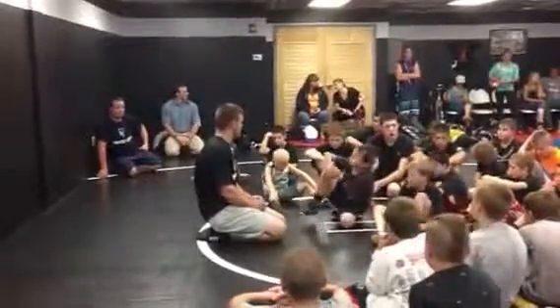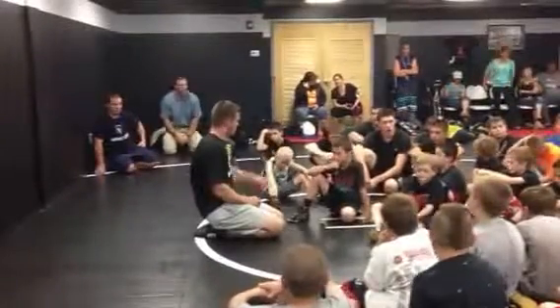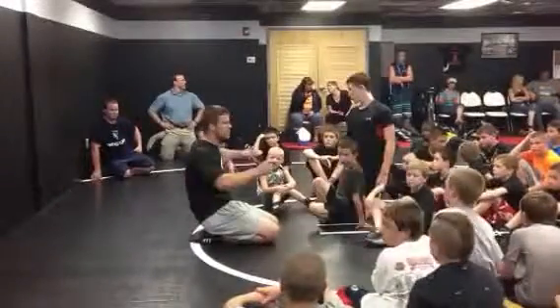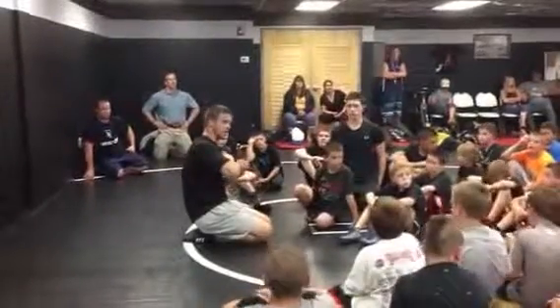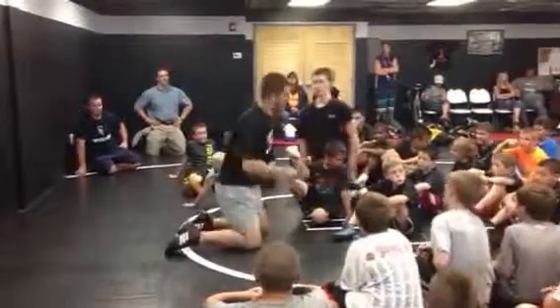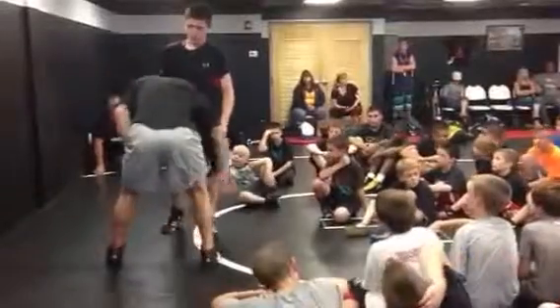Let's start with countering the front head and arm. Can I have you put me in a front headlock? Who asked — where did we go — what's your name? Michael. Is it a front head lock or a front head and arm? It doesn't matter — that's what I was going to say. So when you get put in the front headlock, I'm going to show it right here.